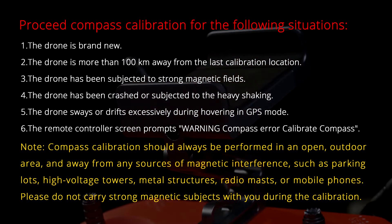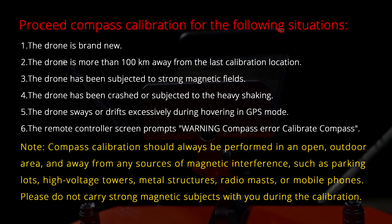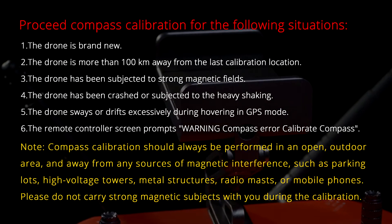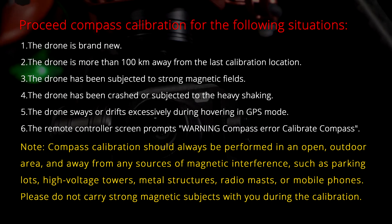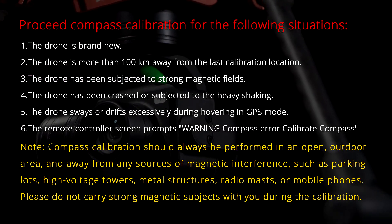Note: compass calibration should always be performed in an open outdoor area and away from any sources of magnetic interference, such as parking lots, high-voltage towers, metal structures, radio masts, or mobile phones. Please do not carry strong magnetic objects with you during the calibration.